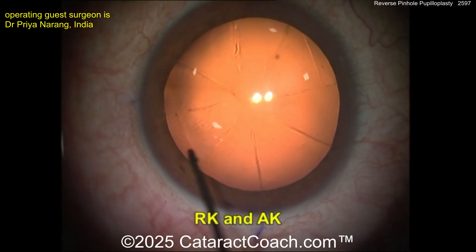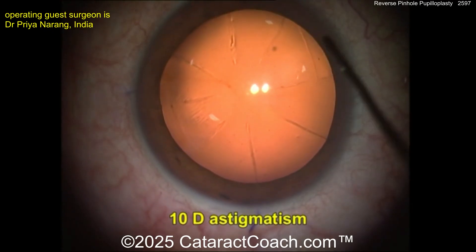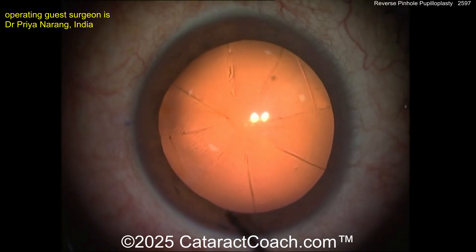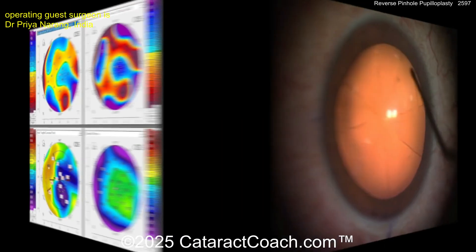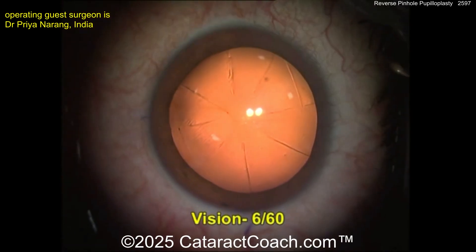You can see this patient had radial keratotomy, but also look at these big astigmatic cuts. This is causing 10 diopters of astigmatism and it's not totally regular either. Here's the tomography — you can see it's a bit asymmetrical. So how are you going to address this?